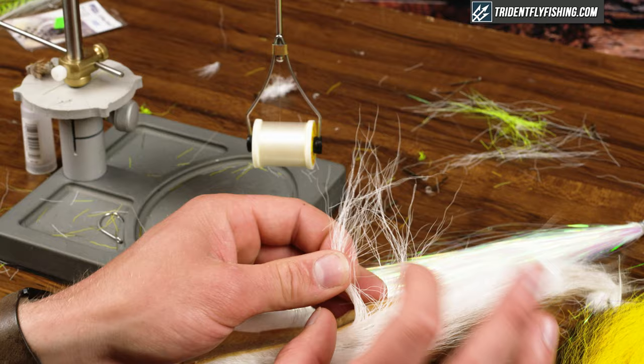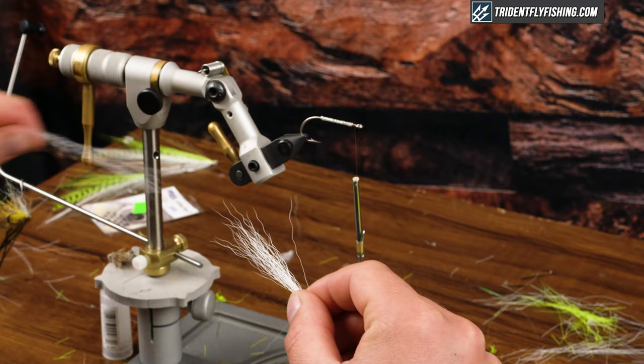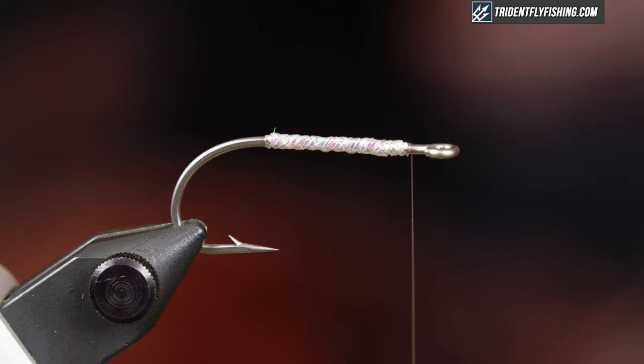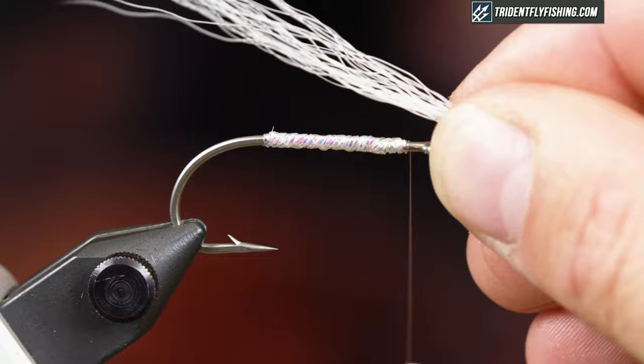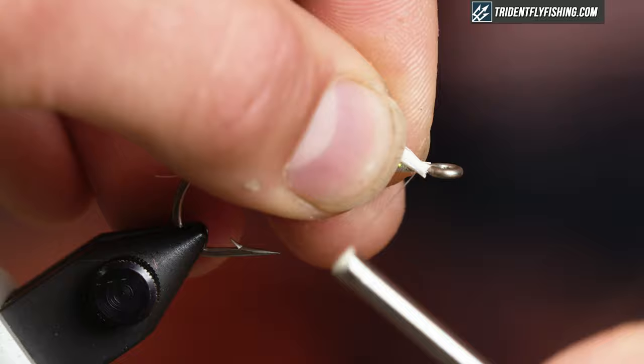The next step is to grab some white bucktail. You don't need a whole lot for this — the whole point of this fly is to be sparse and translucent. I'm just gonna take out the short fibers, stack my tips just a little bit, take a measurement. I want this to be about one and a half hook lengths. Then trim the butts and tie that in right on top of the hook shank.